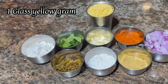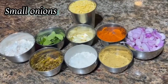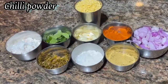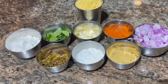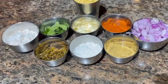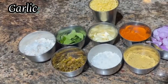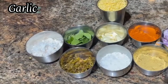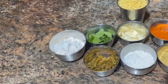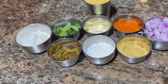The yellow dal ingredients: half cup small onions, that is sambar onion, chili powder 1 teaspoon, dhania powder 2 teaspoon, rock salt, 7 to 8 cloves of garlic, and curry leaves.